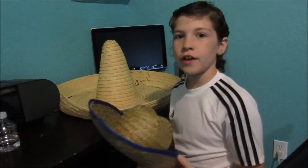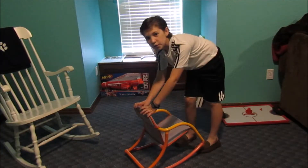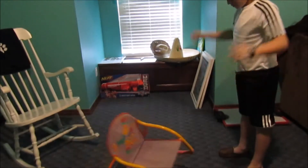This is the hat on hat flip. Yes! This is the chair flip. Yes!